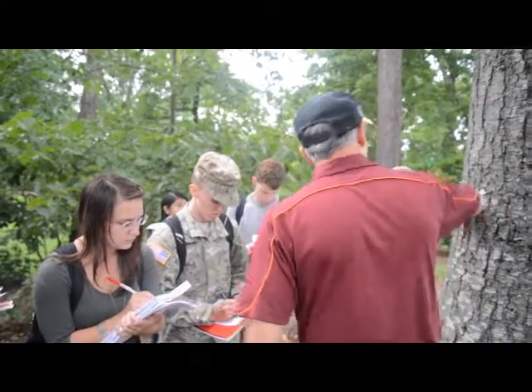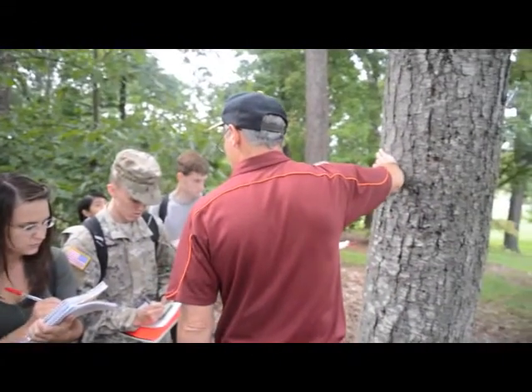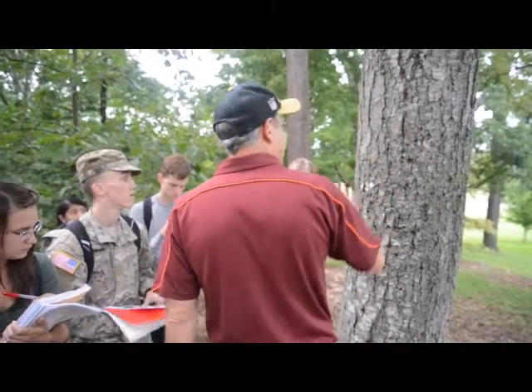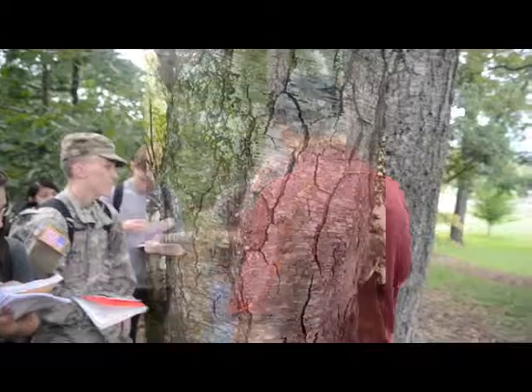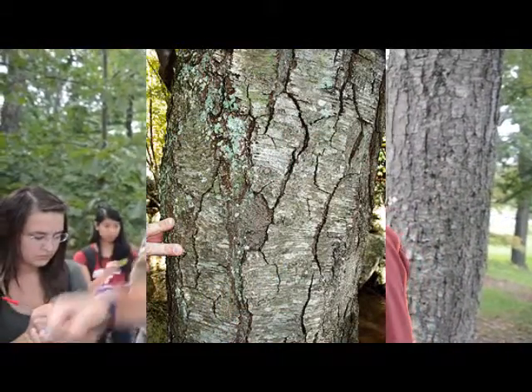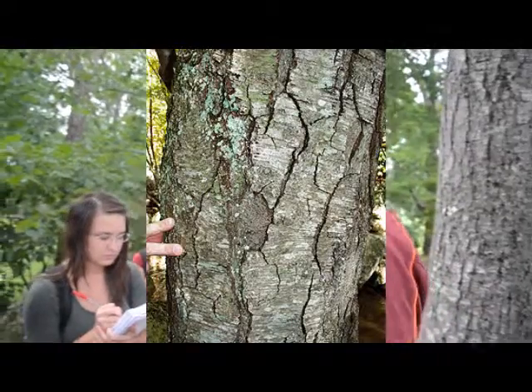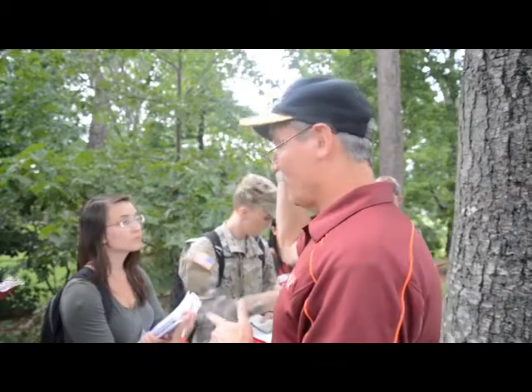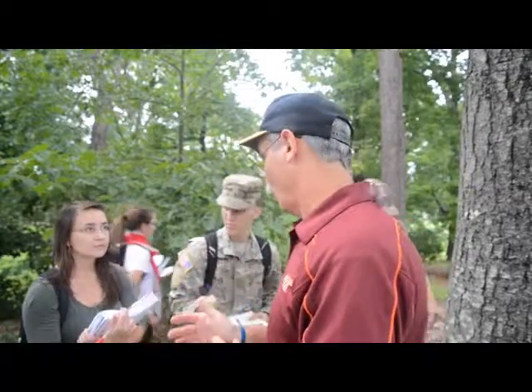The bark continues to look like sweet birch right now, even with a dying one. But what you need to do is dig into it — get into the green, bore into it — and you'll get that wintergreen smell. You can get it whether you can reach it or not; it's kind of like sassafras, you can get the smell no matter what. You just have to find the clue.